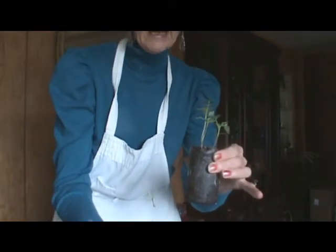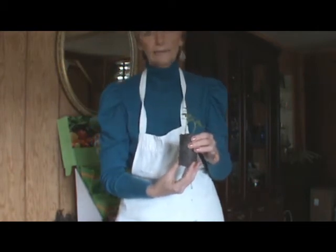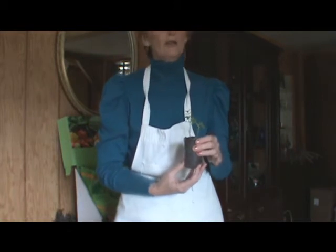This actually just sits in a tray that I have under my fluorescent lights. I'm using that because we've had not very much sun at all, and the lighting actually helps to grow the plant.